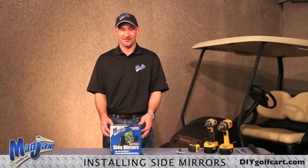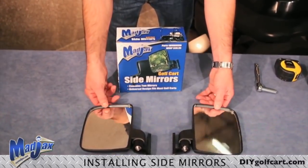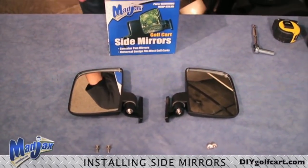What we will be installing today is a pair of Mad Jack side mirrors. What you will receive in the box is a pair of side mirrors, four Phillips head screws, and four flat washers.